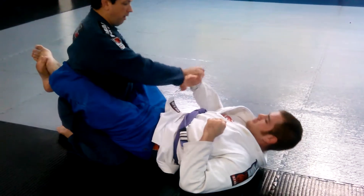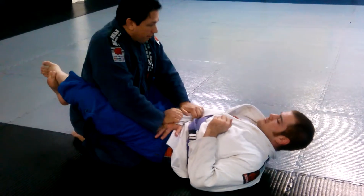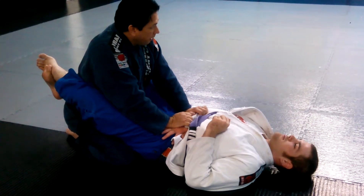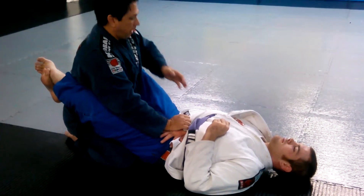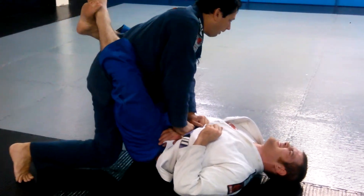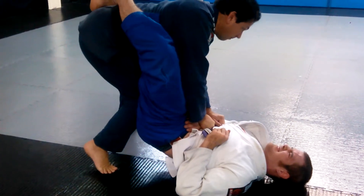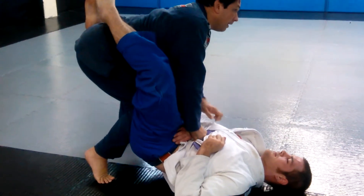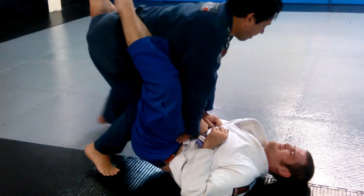I have the sleeve — pull the sleeve over, other hand on the forearm. Now, as I stand up, the pressure that I'm putting on the stomach keeps his hips down and stops him from rising up with me. I pop up, then start to work my knee in the center. See where my knee is? Right there. And then I sit back — pop.